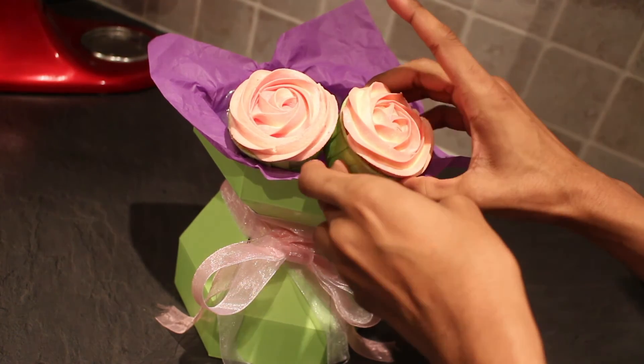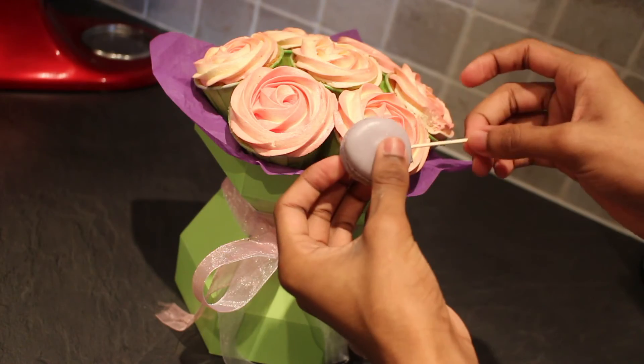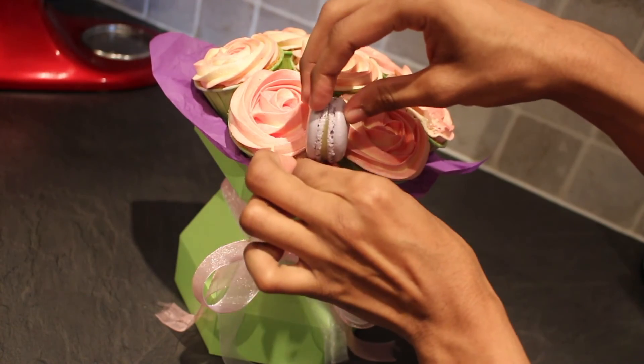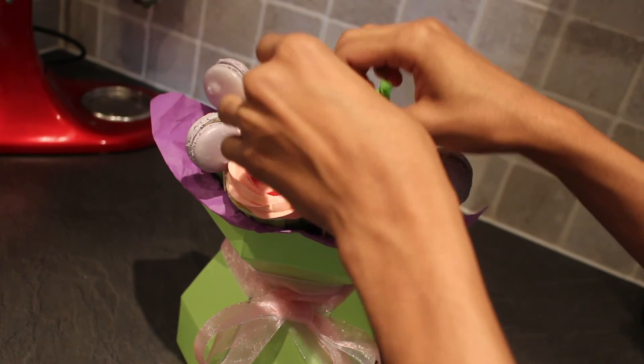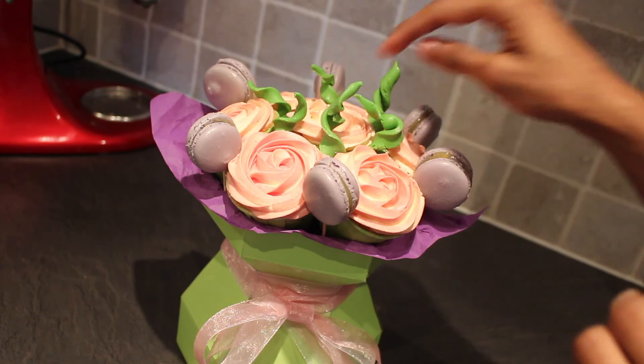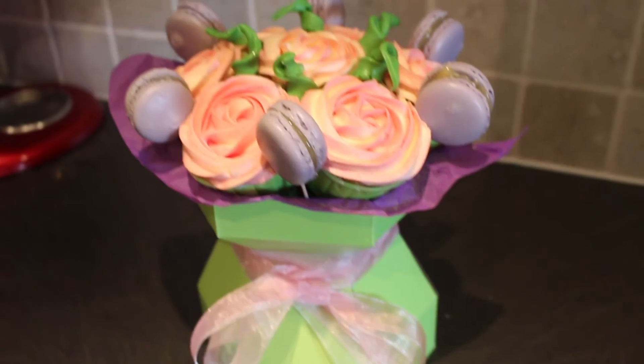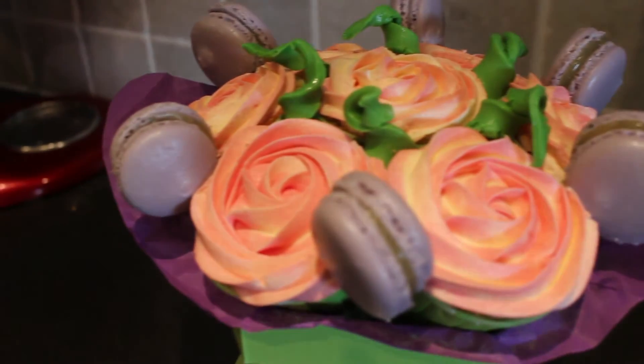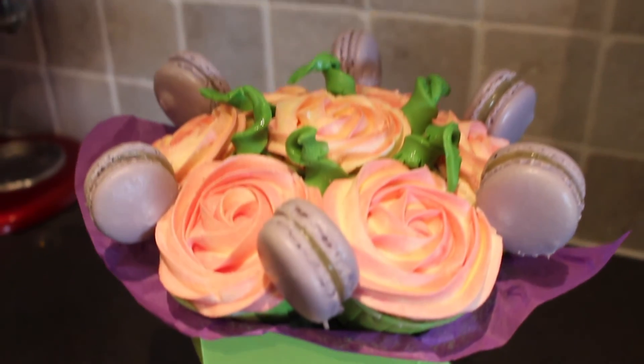Assemble your cupcakes on top of your bouquet. Place your macarons onto cocktail sticks and then use them to fill the spaces in between your cupcakes. I've also twisted some strips of green fondant to act as leaves in the middle. And you're done! This edible Mother's Day bouquet is the perfect gift and it's bound to blow your mum away. So there you go, the perfect last-minute gift that looks priceless. If you enjoyed this video make sure you subscribe and I'll see you next time.